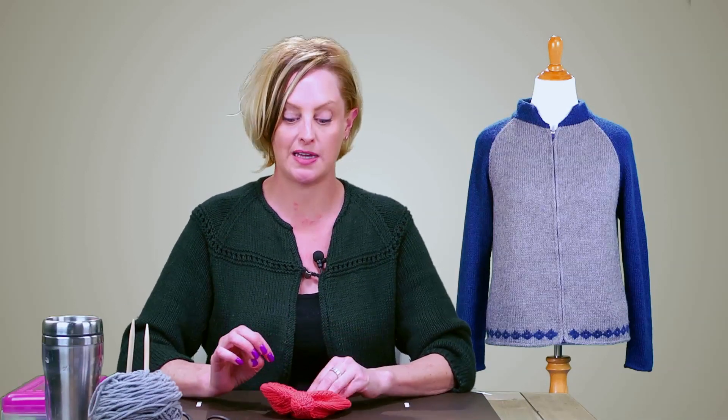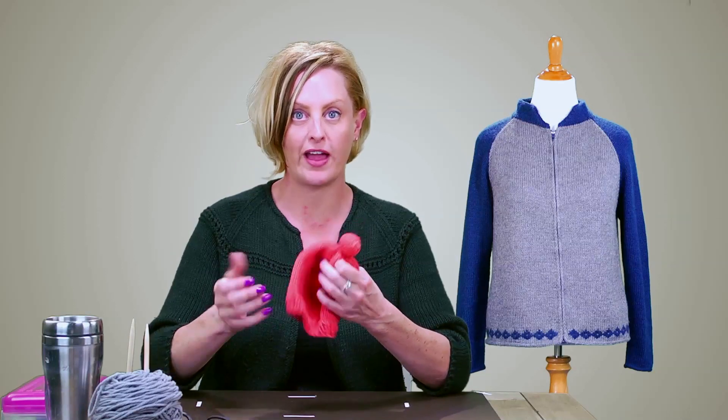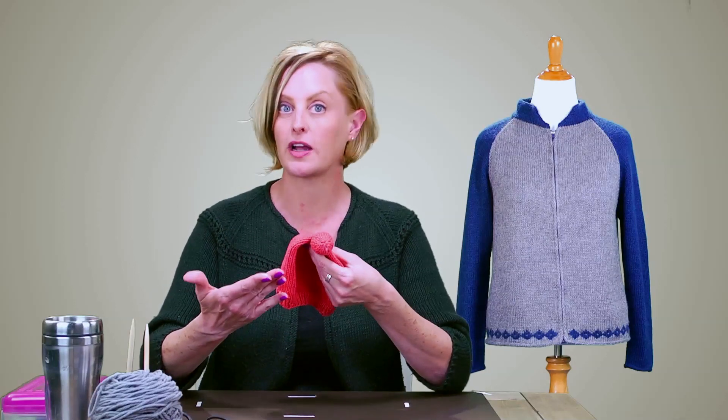Really, every time I walk past the hat in the house that day, I pick it up, I twirl it, and I set it back down to dry. In the course of several hours of the hat drying, I've probably picked it up about eight times. And every time it dries this way, when I pick it up, there are no pressed-in seams anywhere from drying flat for too long. The whole hat is evenly dry, and the stitches are smooth and even, the way you'd expect them to look after blocking.